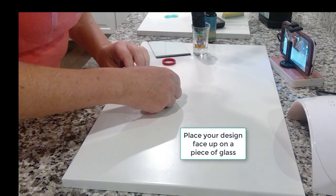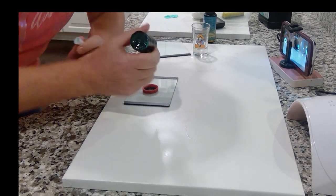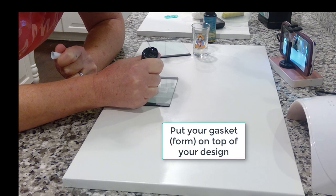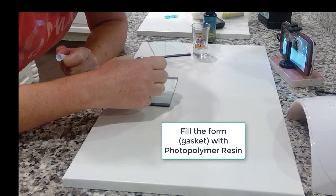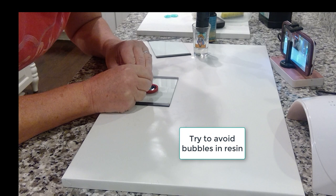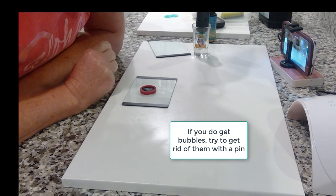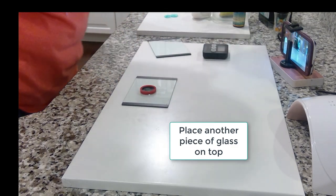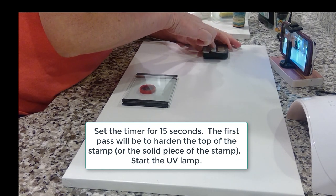Then place your design face up on a piece of glass — I use regular glass from picture frames — and tape the edges with black electrician tape. Then put your gasket form on top of your design, then fill the form or gasket with the photopolymer resin. Try to avoid bubbles as you pour in your resin; if you do get bubbles, try to remove them with a pin or move them around. Place another piece of glass on top of the resin-filled gasket.